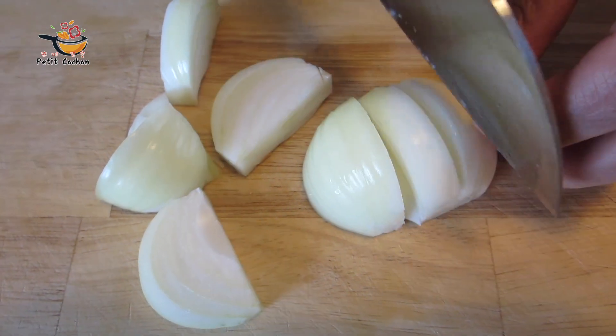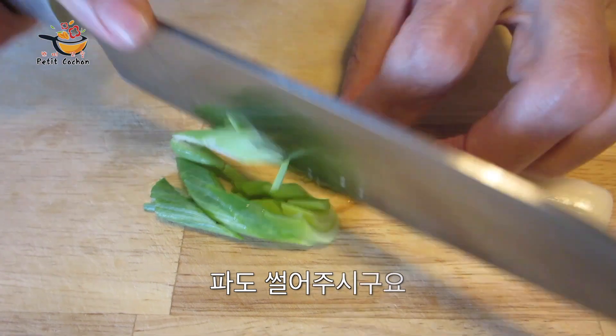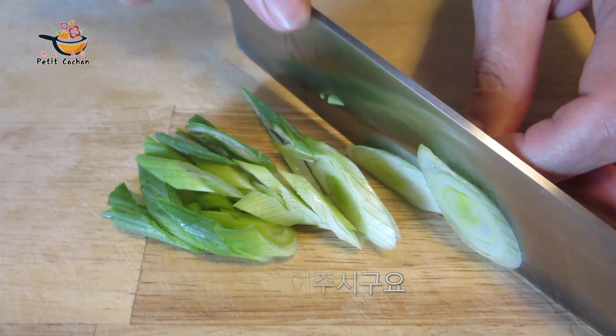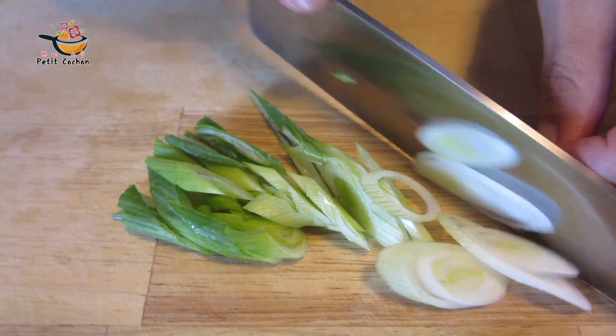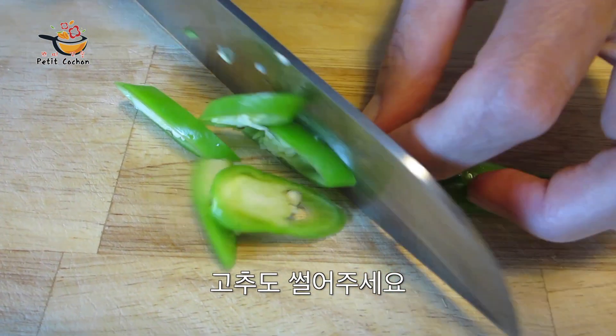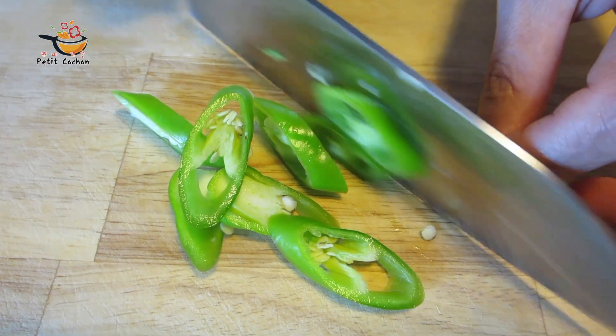I'm gonna get the olive oil. I can make use of the olive oil. It's very easy to cut through with the olive oil. I've got my olive oil.